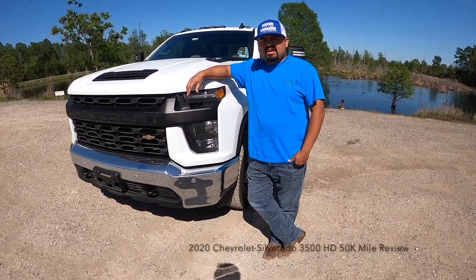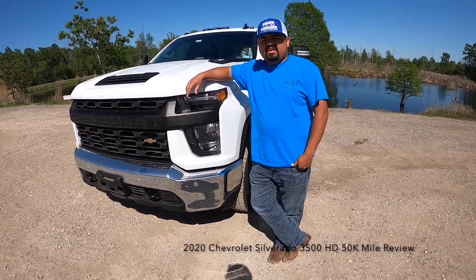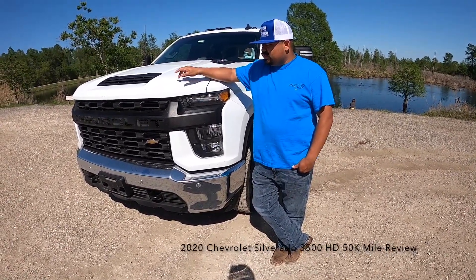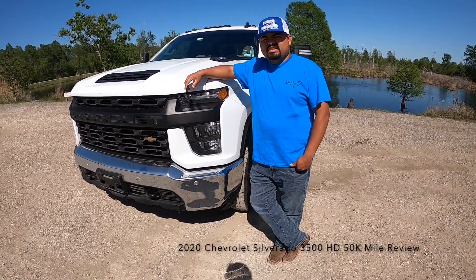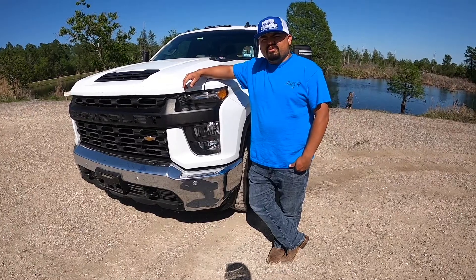Hello guys, my name is Josue Arias. I do non-CDL hotshot with a 2020 3500 HD and this is my 50,000 mile review.